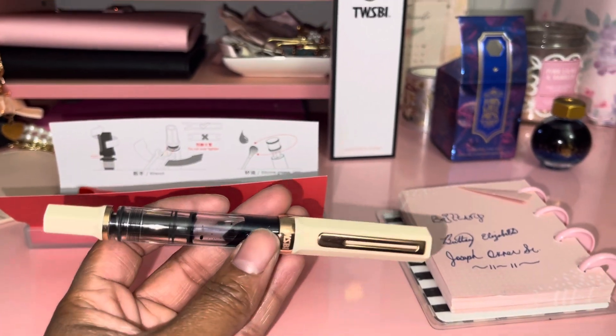Make sure you like and subscribe. I'll do more videos of me writing with this pen so you guys can see how good it is on white paper — I just grabbed something quickly to see how it holds up. I'll be writing with this pen and using this ink for a while. TWSBI — great pens, great models, everybody's using them.